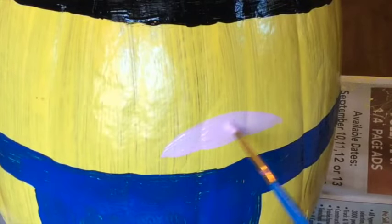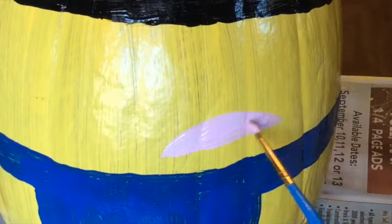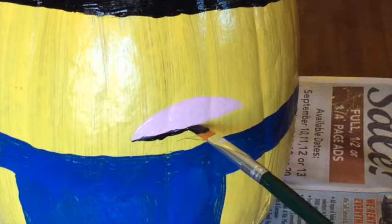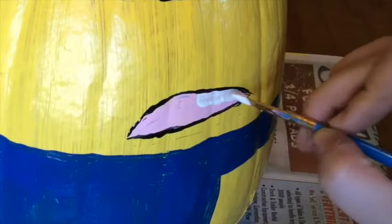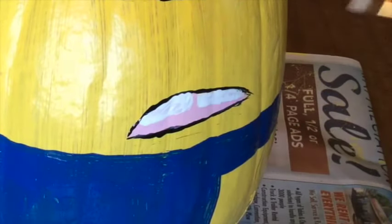Next, we'll move on to the mouth. Paint a half oval pink, making it as big or as small as you'd like. Take your black paint brush and flatten it out, then make a thin black border around the pink. When the pink is dry, take your white and add some teeth. These don't have to be individual teeth, but I am going to add a gap in between the front two.